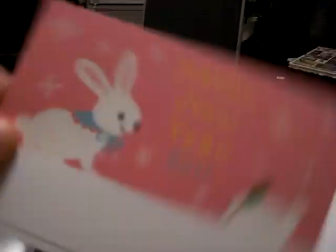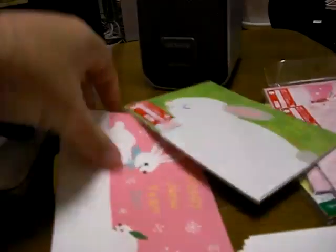Nengajo are New Year's cards and I've actually made a vlog about this before, but I just thought I'd show you what I'm doing this year. Normally I buy cards like this that say Happy New Year. You've got some space in here to write, and then on the other side is the basic Japanese style of writing the address - you write the address like that and put your return address down there.